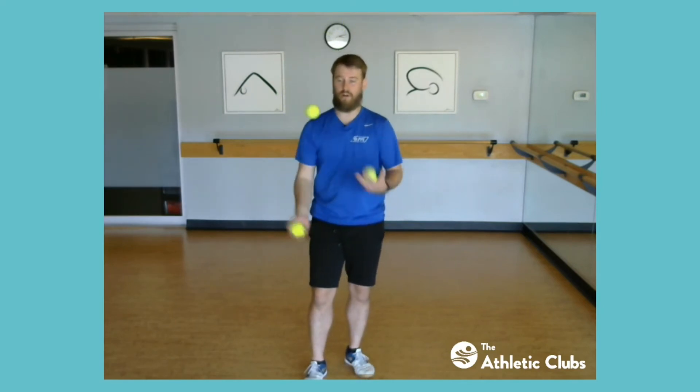This is easily done through a cascade because you can do that hesitation, and then after one ball goes in an arch, you can put another ball right behind it.